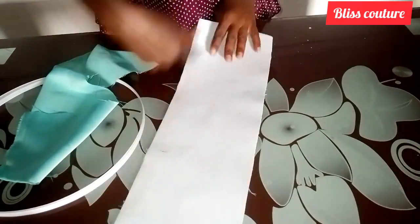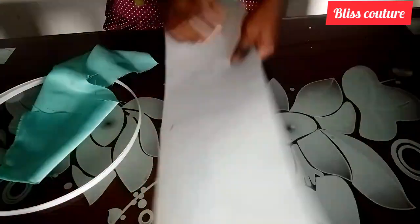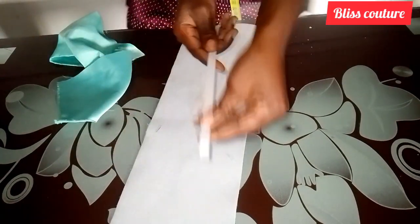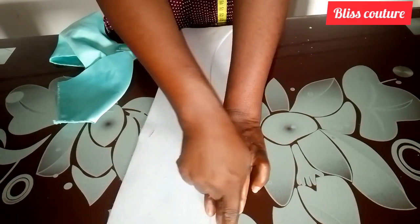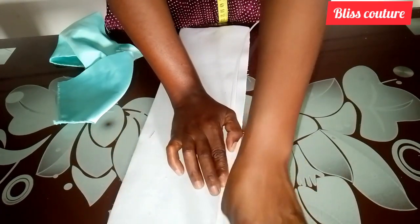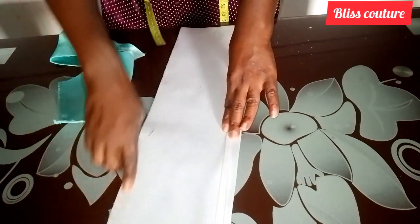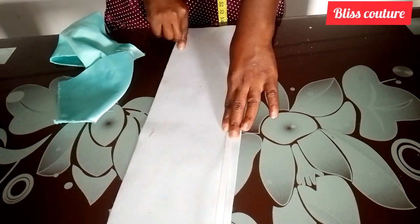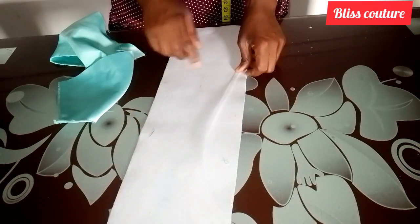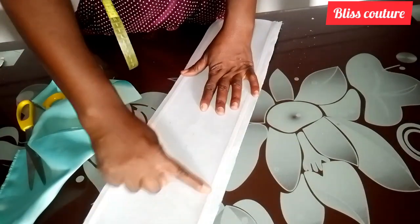Next I will bring out my boning. I will turn the fabric over and place the boning, but I will make a half-inch allowance before the boning — meaning I will come down by half an inch on both the top and bottom sides. Then I will insert my boning there. It is an original boning that you can sew on, so I will go ahead and stitch it down.